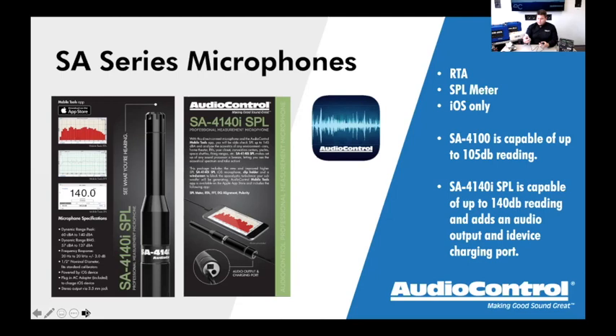Exiting the RTA screen, I can go into SPL — you can see it measuring as I speak. It has peak hold and lots of functionality. There's also a polarity test tab — very similar to the DMRTA — giving you a big positive or negative indication. It puts out the polarity clicks through the audio out port on the bottom of the microphone, which is a headphone-jack-style 3.5mm output. You use a male-to-male cable and connect to the radio's aux input.